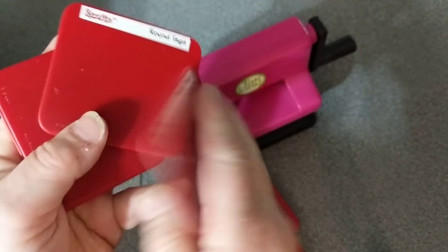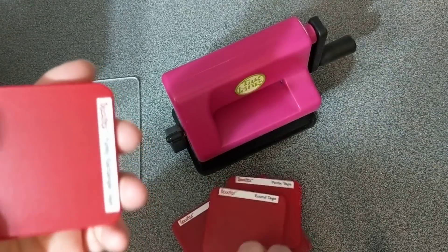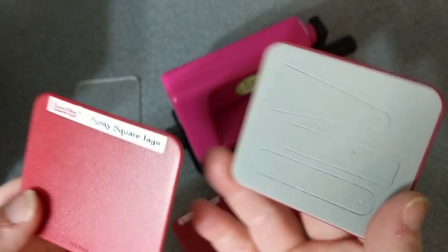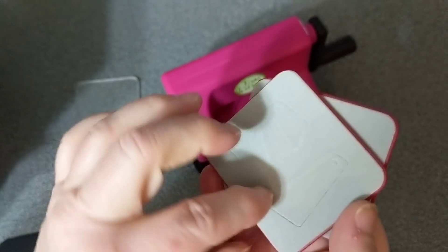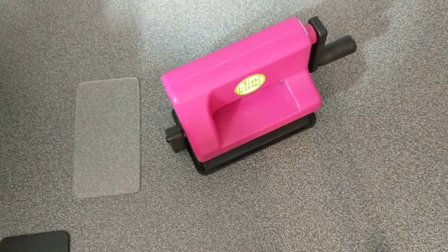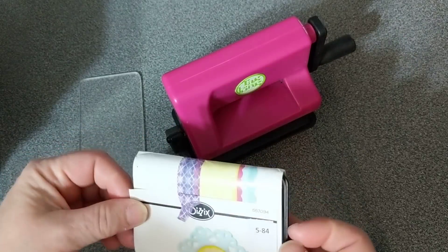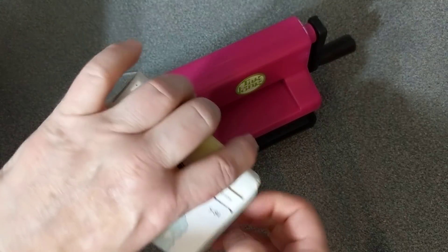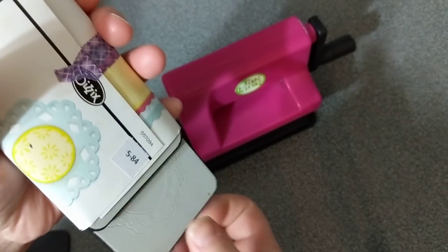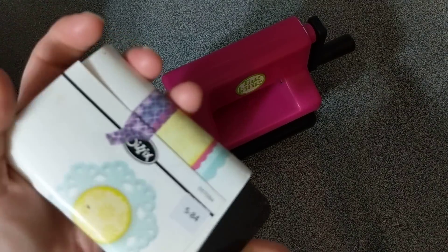Funky tags, round tags, funky rectangle tags, and funky square tags. And then I have these, which will fit in here — they will fit in there. So that's a set of three.